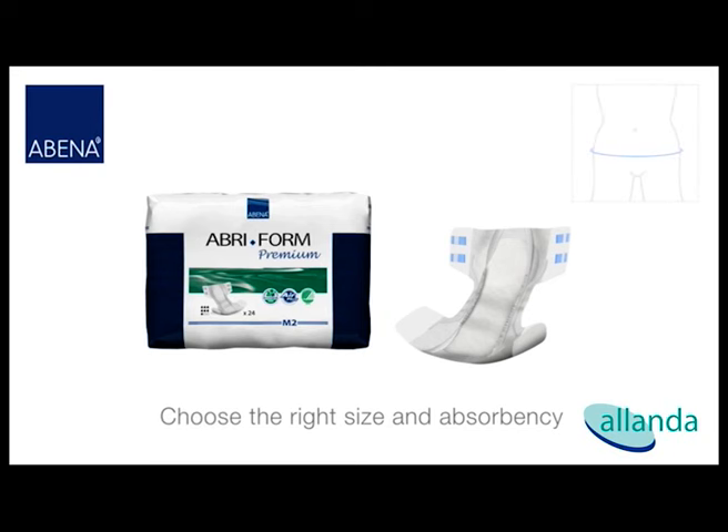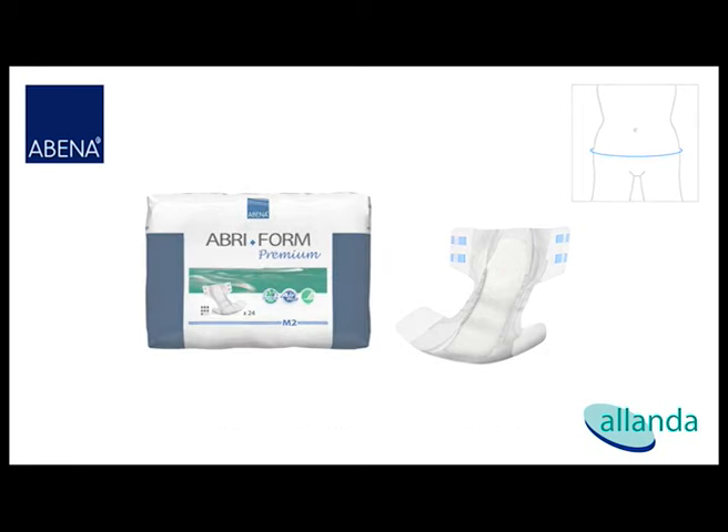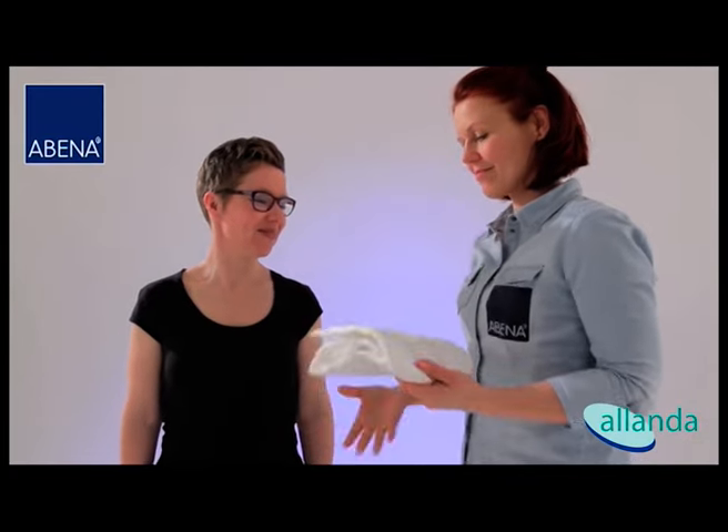To determine your size, measure your hips at their widest point, which typically lies 10 cm below the navel. Make sure the client stands as straight as possible. Provide a support if necessary.